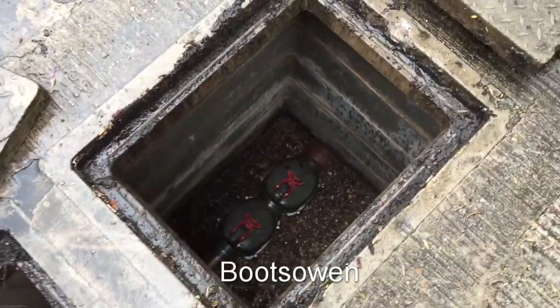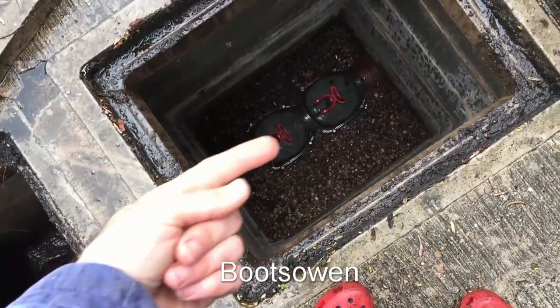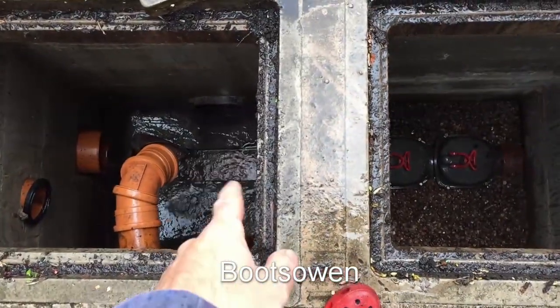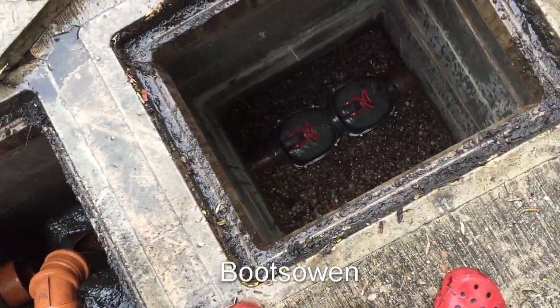On this side I fitted this double flap valve — it's a double non-return valve inline, so the water can only go this way and can't come back. There was one storm where it started surcharging back and I didn't like that for obvious reasons. I didn't want it to come into my cellar.